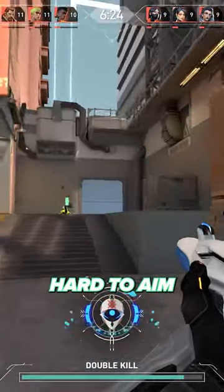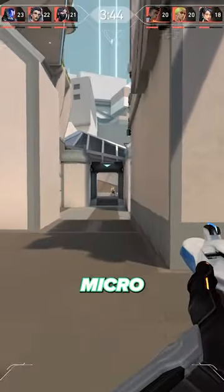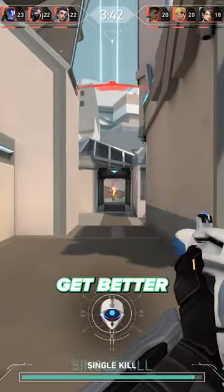You'll notice that it becomes extremely hard to aim, but if you focus super hard on your micro-movements and aiming, it will eventually get better over time.